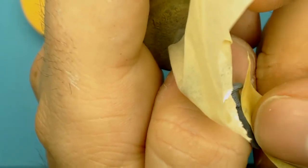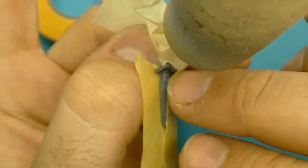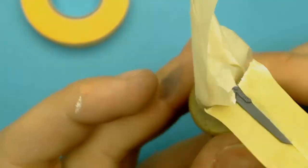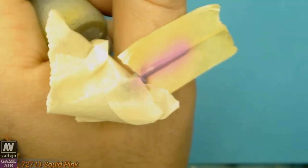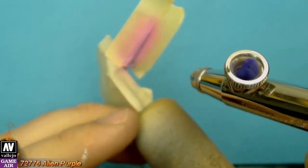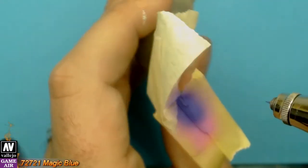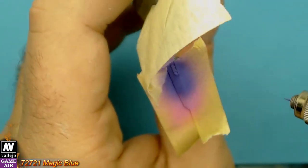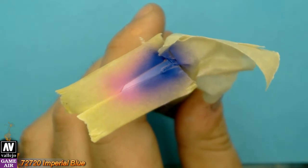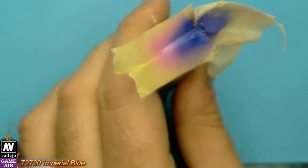It is a good idea to change it up a bit. I masked one side of the blade with masking tape. I applied squid pink, alien blue, magic blue, and imperial blue. When we finish with one side, we switch to the other side. Maybe I didn't choose the best color variation, but it is a bit different from the others.